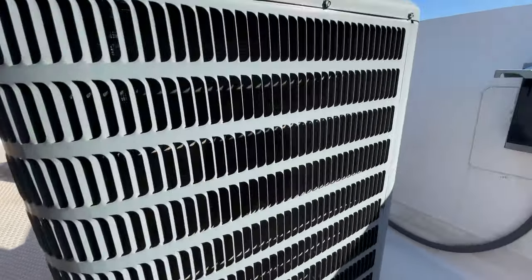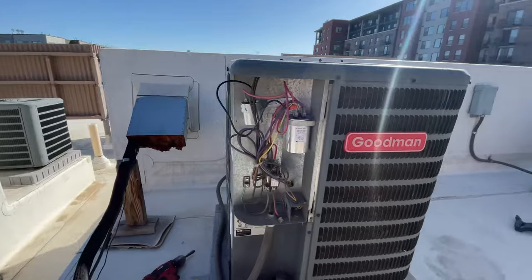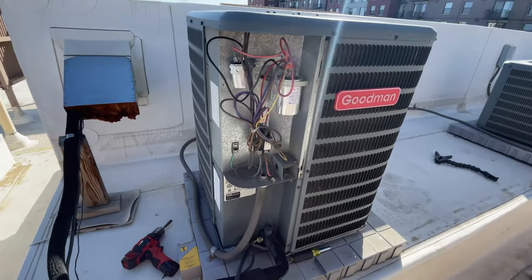The compressor did come on. These coils are caked, so I've already got a hose up here — it'll take two minutes to wash this down. I'm going to put the cover on and do that real quick.